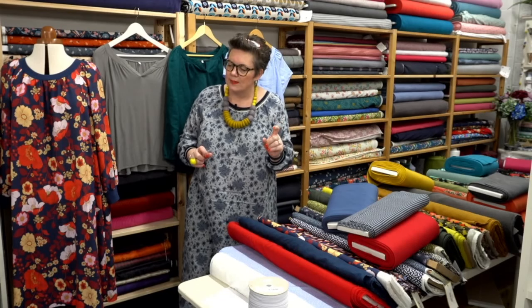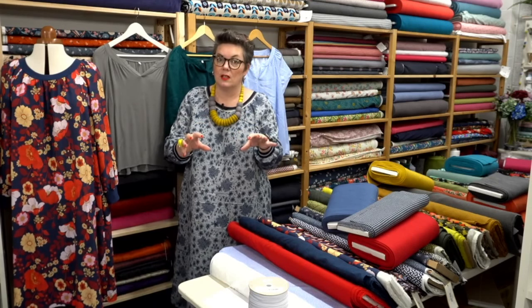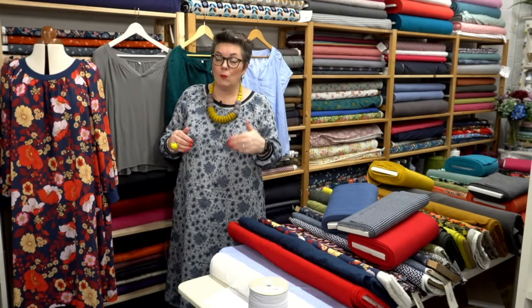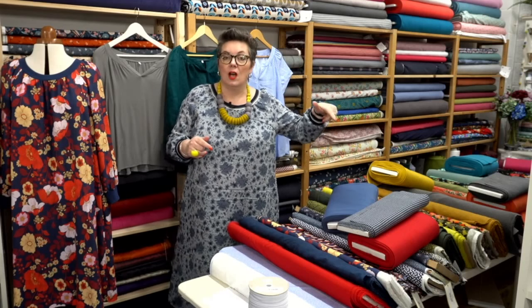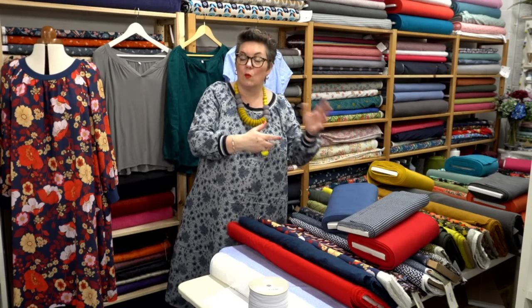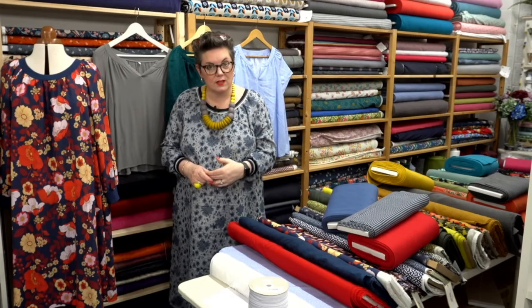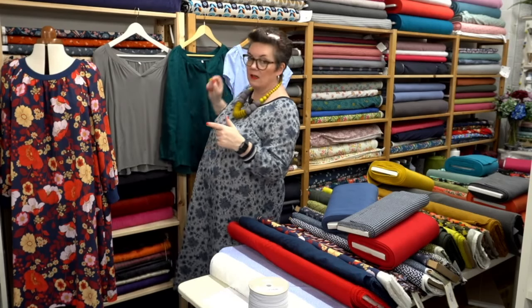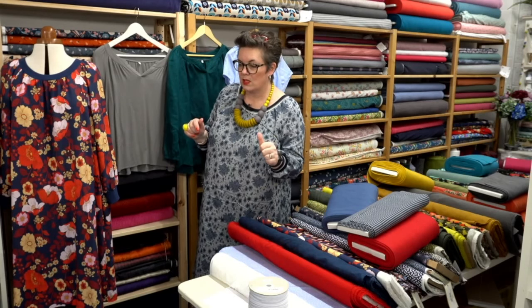It's not quite a new pattern — what we are trying to do is, now that we've got our two different size ranges, Missus and Curvy, which we started last year, we're going back to reinvent some of our older patterns with those two new size ranges. We decided to work with Imogen first, partly because the little placket, the little V-shape, can throw people off slightly. It's actually really easy to do, but it's one where you sometimes need a little helping hand.